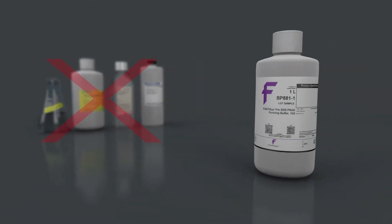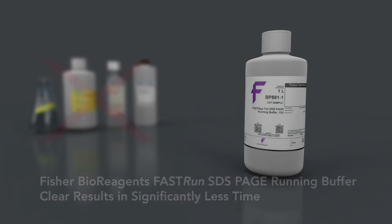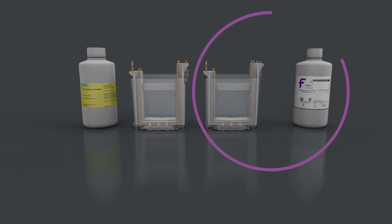The new Fisher Bioreagents Fast Run SDS-PAGE Running Buffer gives you clear results in significantly less time. Save time and money without sacrificing results. Use Fast Run Buffer with any Tris-glycine gel, precast or homemade.